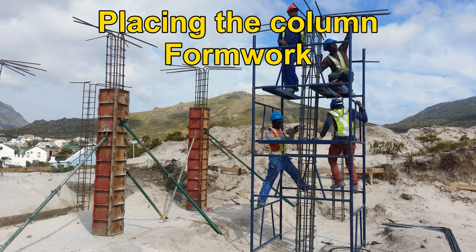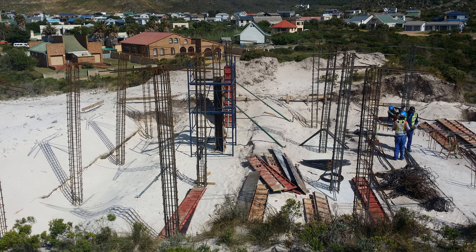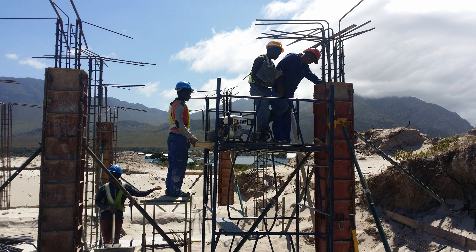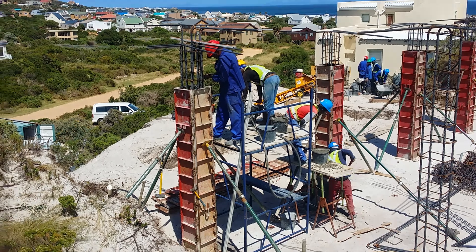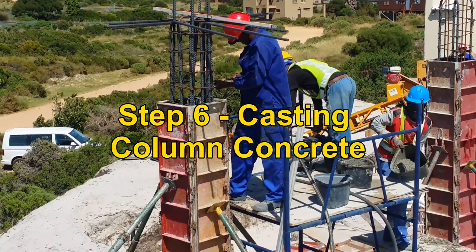Step 6: Because of the weight of the wet concrete, it's best to make use of steel forms to cast the column concrete. It's also much faster to assemble than wooden formwork. Step 6: Casting of the columns concrete.